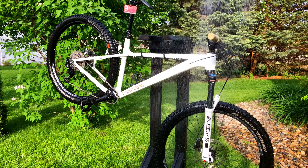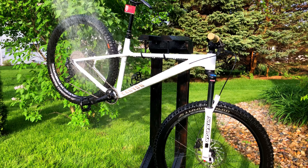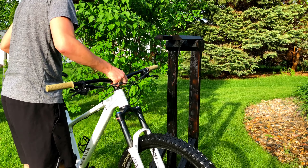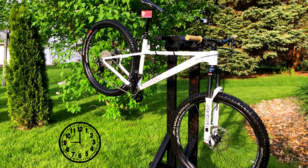Once you've got all of the last bits of dirt and grime scrubbed off, it's time for a final rinse. Then just give it a couple of drops to shake off the excess water, and let it air dry for an hour or so.